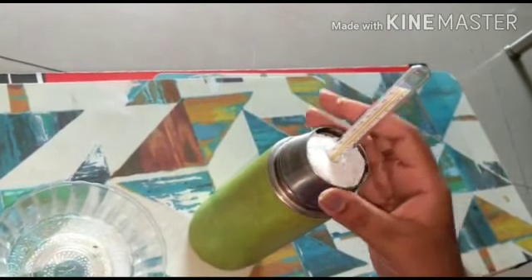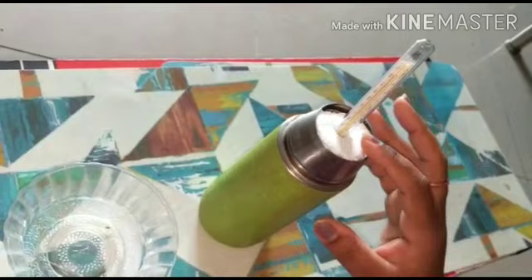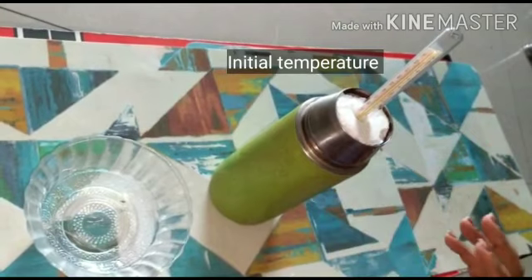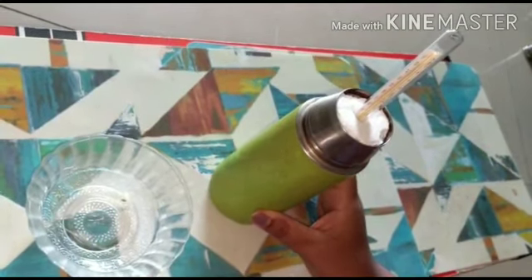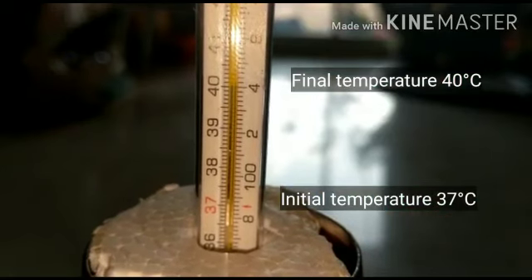Now, after closing the flask with the fitting cork and inserting the thermometer, take the initial reading of the temperature on the thermometer. Later, after every 2 hours, keep checking for the rise in temperature. Note the rise in temperature.